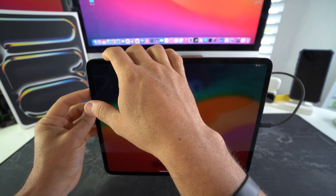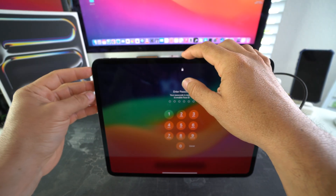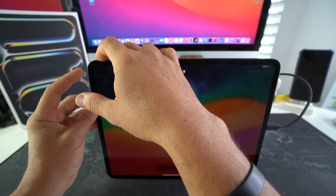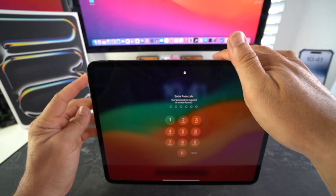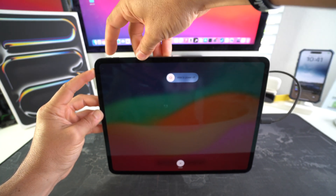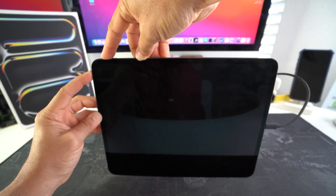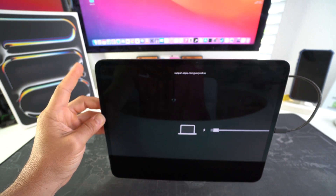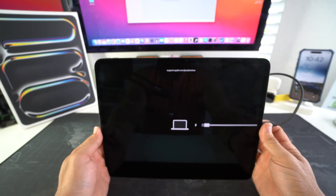Once it's connected, press Volume Up, then Volume Down, then press and hold the Power/Lock button until the iPad shuts off. Once it shuts off, release, then press and hold both the Volume Up button and the Power/Lock button. Hold until you see the 'connect to computer' icon appear on the screen, then release — the iPad is now in restore mode.